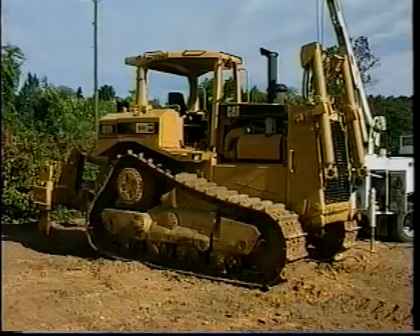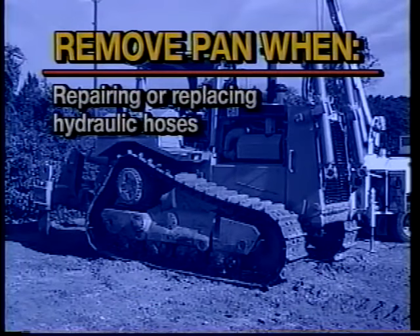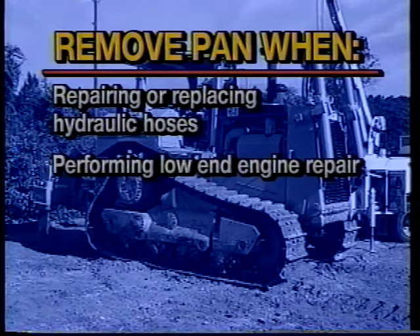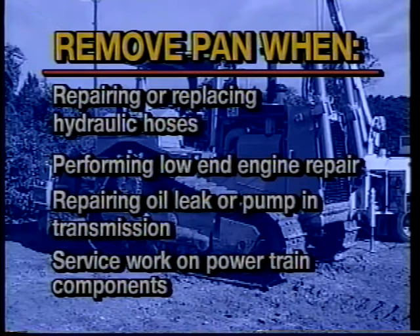In this first field example, as part of overall machine service safety, we'll look at the procedure to properly remove a machine's bottom guard — commonly known as a belly pan. There are a number of instances when the belly pan must be removed in order to service a machine — for example, when repairing or replacing hydraulic hoses, performing lower end engine repair, repairing an oil leak, or servicing a pump in a transmission.